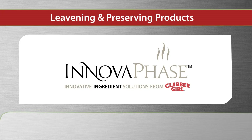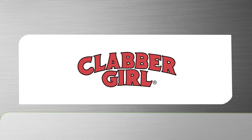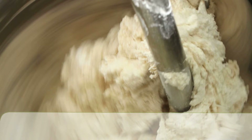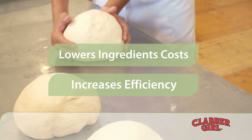InnovaPhase is an innovative line of leavening and preserving products from the family of trusted bakers at ClabberGirl — a line that includes InnovaFresh encapsulated fumaric acid. Just add this advanced ingredient solution to your yeast bread or tortilla recipes, and you can actually lower your ingredient costs and increase production efficiency.